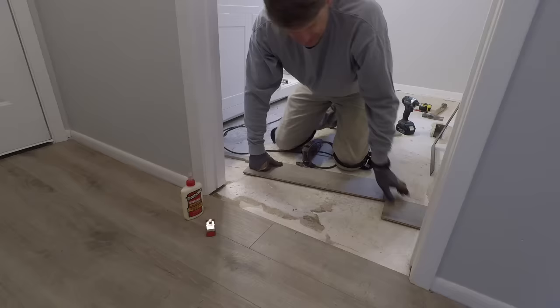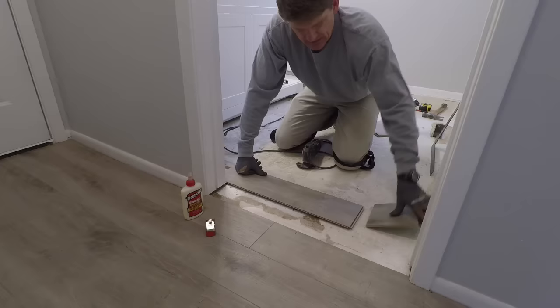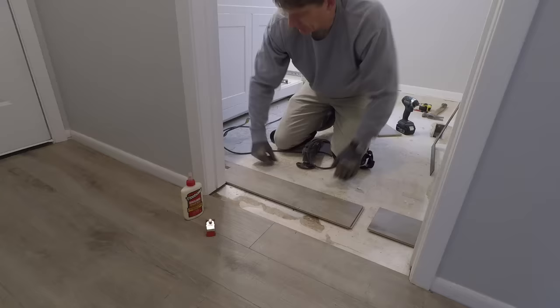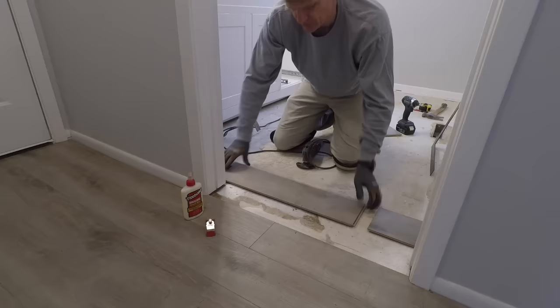I've already cut two pieces here that are going to go in this door jamb. I think it makes life a little bit easier when you're working in a doorway if you have a joint inside the door jamb, just so you can wiggle things around a little bit. It kind of depends on the application — here I really couldn't do it with one piece because I would have only a couple inches left on that side, so it kind of forced me to. But depending on the situation, it's nice to have a little bit of flexibility to move within that doorway.